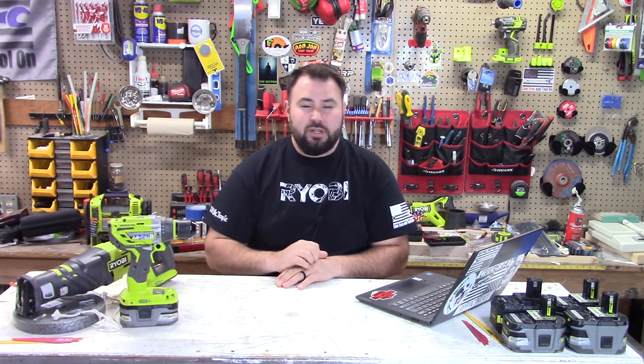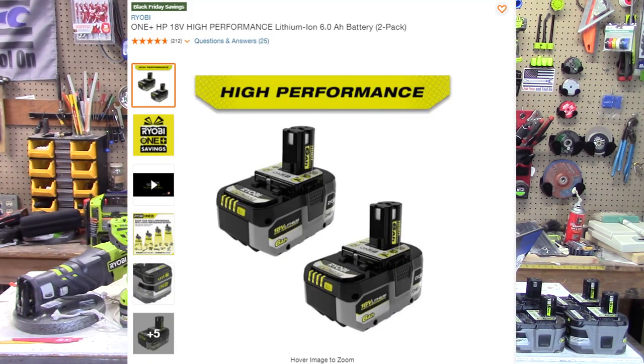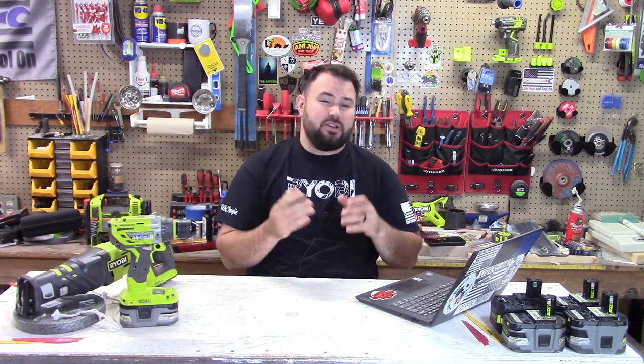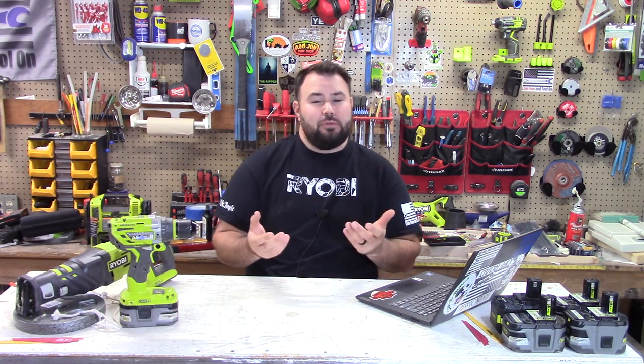But there was one deal that came up that I'm pretty excited about and you all should be too. Right now they're selling two 6 amp hour HP batteries for $139 — that is roughly just about 50% off of what they usually retail for. Now these are the new batteries, as you can see, so they don't have the rubber overmolding on the bottom to protect it. But we're going to get back to that just a little bit later.